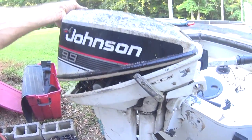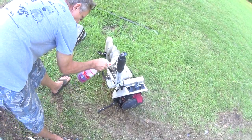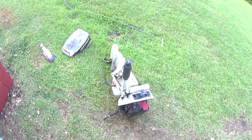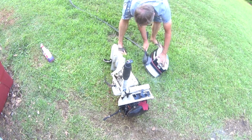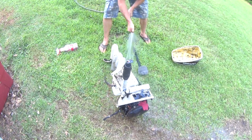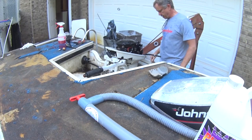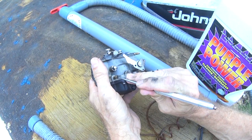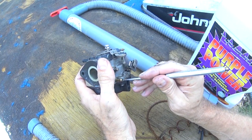I've got an old junky Johnson 9.9. I'm going to see if I can get it running. It's probably one of the reasons right there why this thing stopped running. I have no idea what that is — it's like an old gasket or something. That would definitely keep it from running.